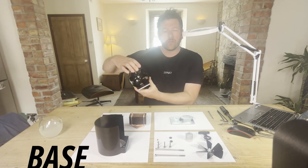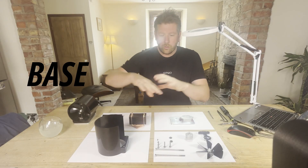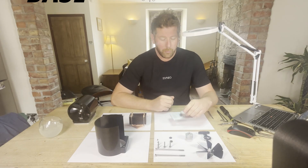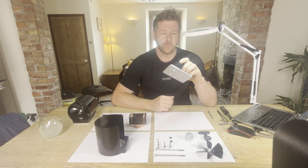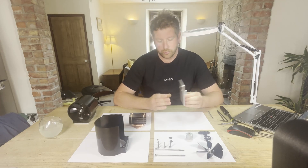I've taken apart one of the stove fans and these are all the components which make up the product. The base is the first component which you assemble to. What makes us fundamentally different from the competition is...